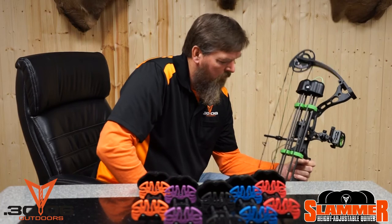It comes in seven accent colors. Great quiver for the money, can't pass it up. 30-06 Outdoors — we're happy with this one.